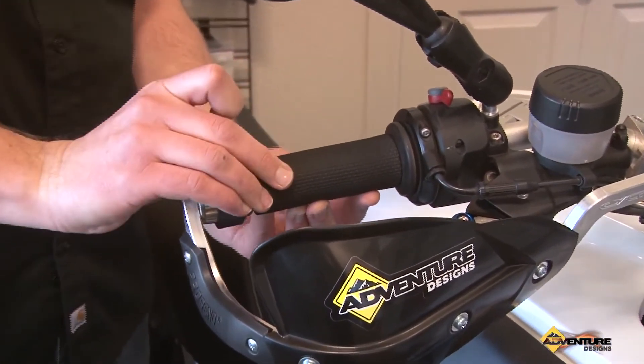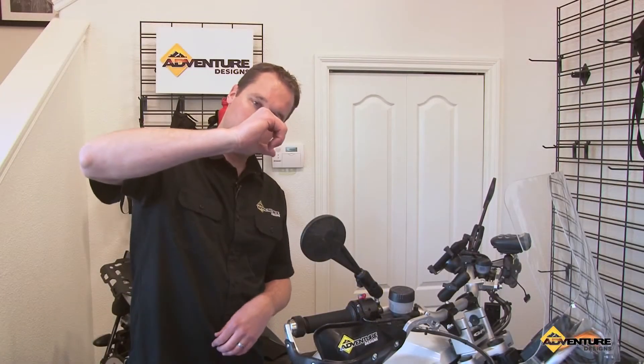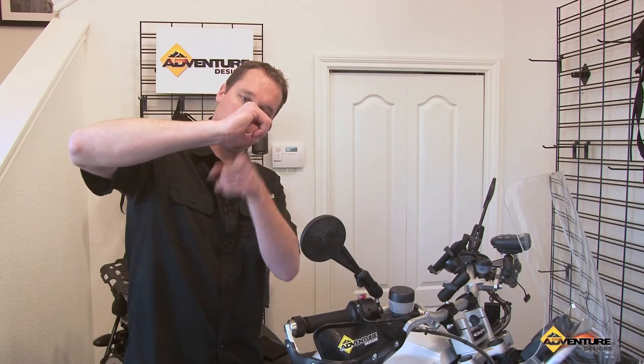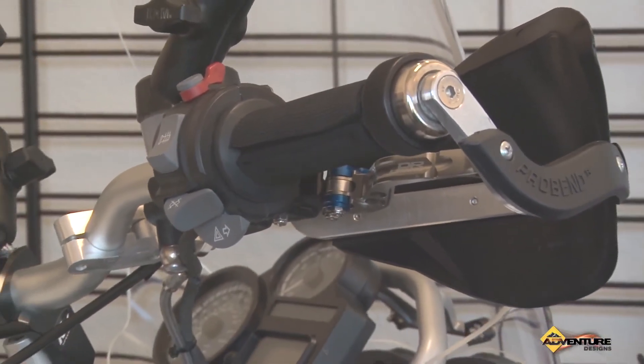A trick for installing them on your bike is when your hand's on the grip, you want to have the seam of the Velcro be right where my finger is, so that you're never touching that seam. That makes them a little more comfortable.